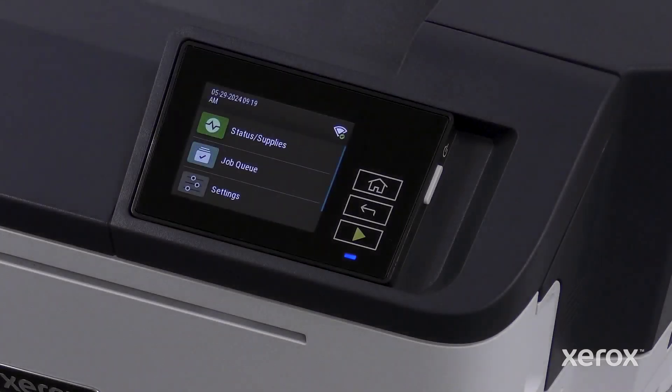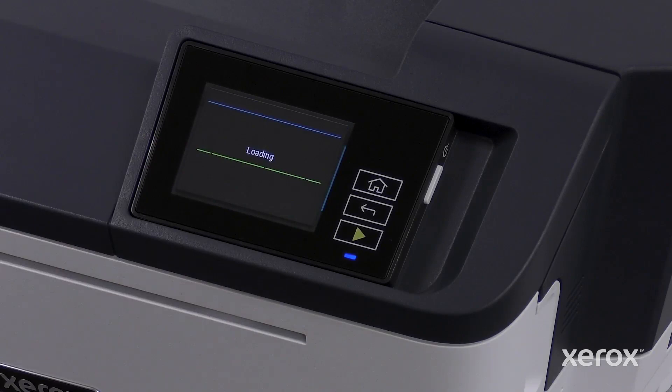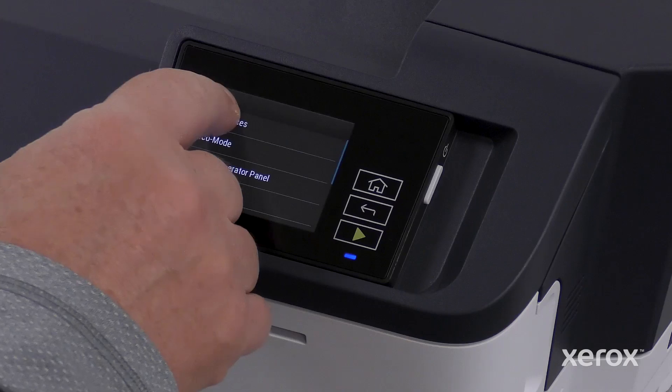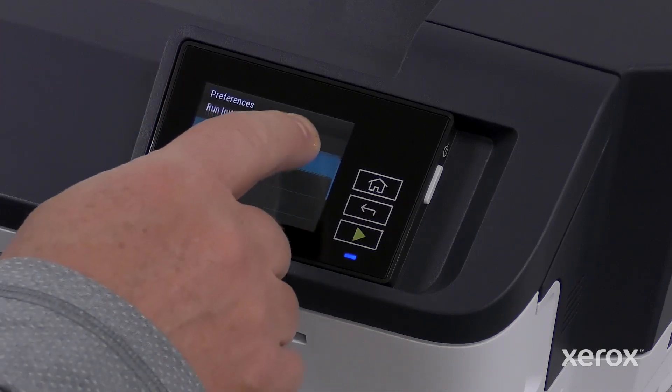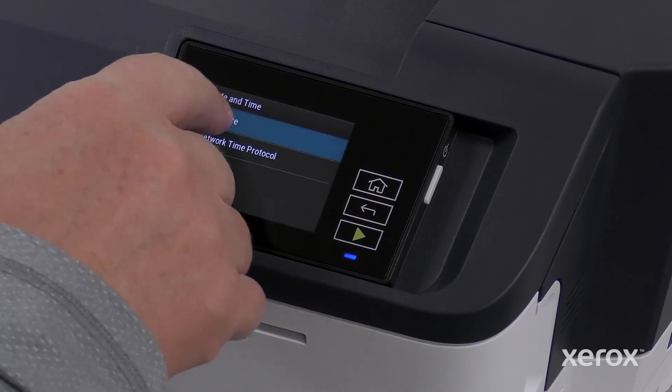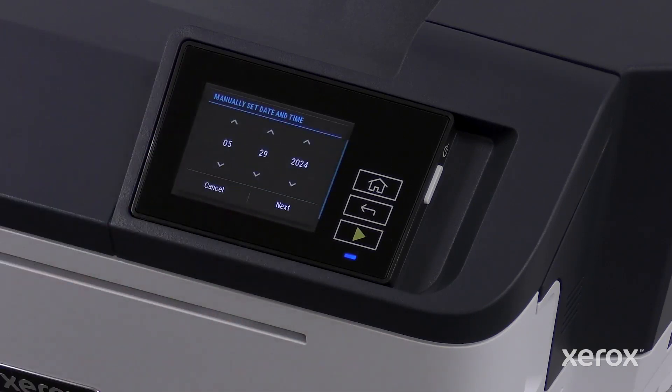To set date and time, touch Settings, then touch Device. Touch Preferences, then scroll to and touch Date and Time. Touch Configure, and then touch Manually Set Date and Time.